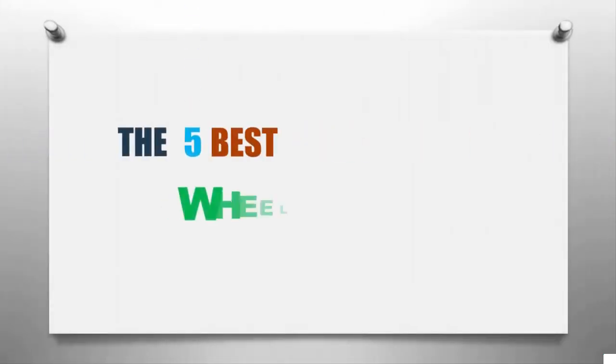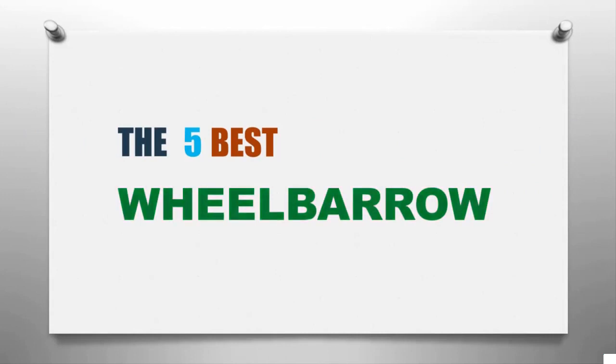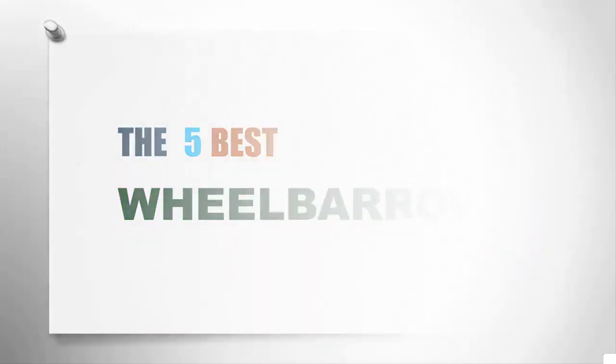Smart Reviewed presents the five best wheelbarrows. Let's get started with the list, starting at number five.